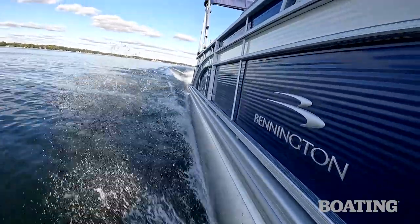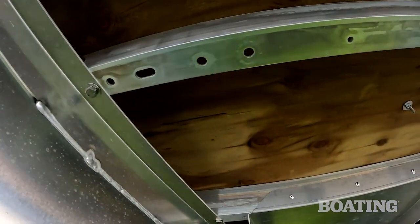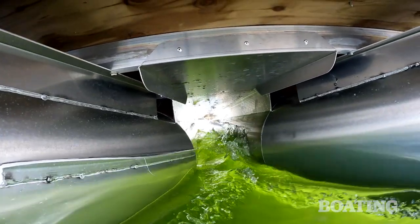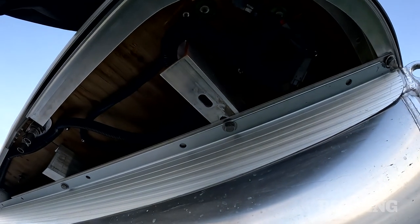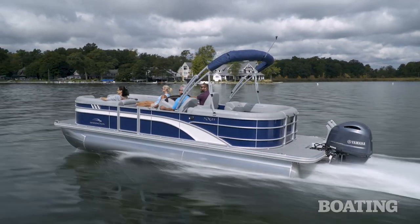Bennington's construction includes their exclusive through-boat method. They don't use screws, and that's a plus. They also use thicker cross-channel, which provides more vertical strength, and extruded end brackets, which minimize twist. All in all, these are durably built pontoon boats.